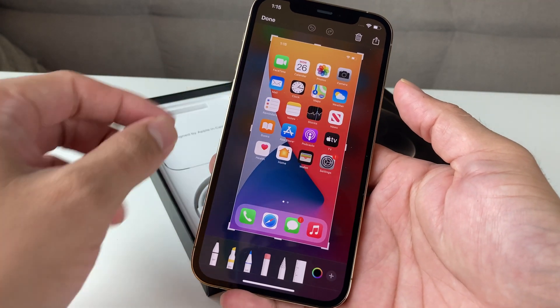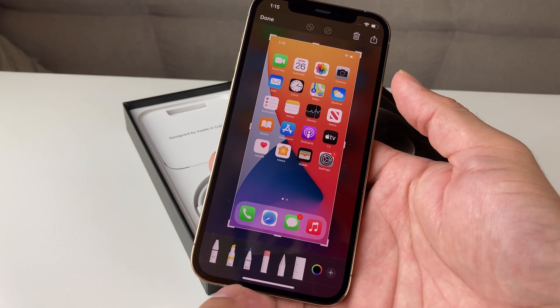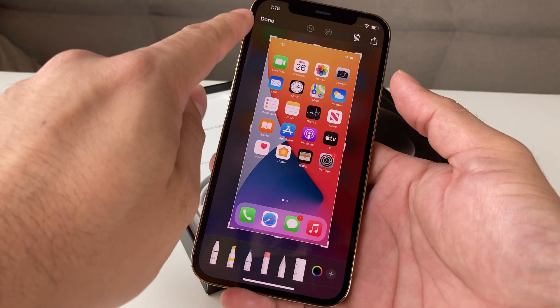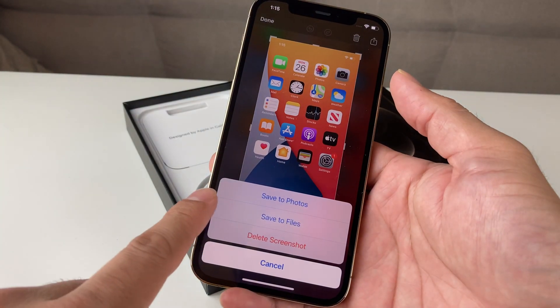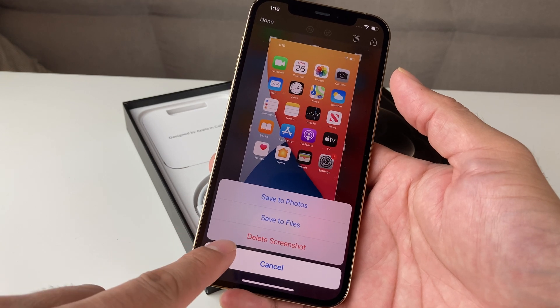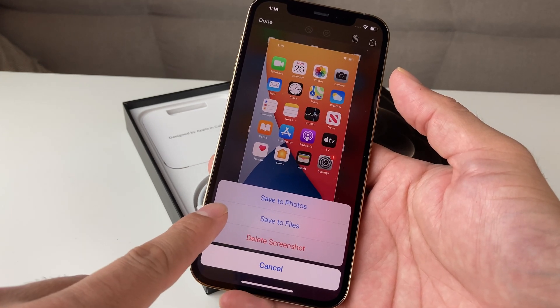You can click on the picture here, and once you click on it, you have the option to mark it up using these markers and different features. Then hit the done button. You're going to want to save it to photos or to files. And if you don't like the screenshot, you can always delete it right from here.